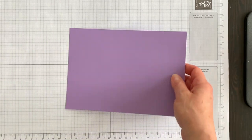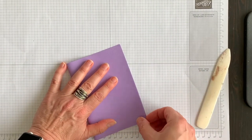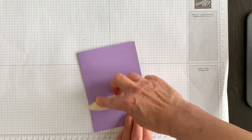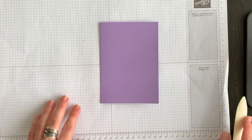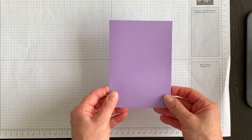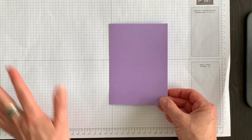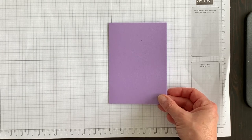My card base is going to be Highland Heather. I've cut it eight and a half by five and a half, and then I'm going to fold it. I could use my Simply Scored scoring board, but it's only this one card — I tend to use my Simply Scored when I have multiples. I'm just going to burnish it with my bone folder so that the crease is nice and crisp. Now I'm going to do a bit of die cutting for some elements for the front of my card, and then I'll show you this really cool technique for coloring the dies.